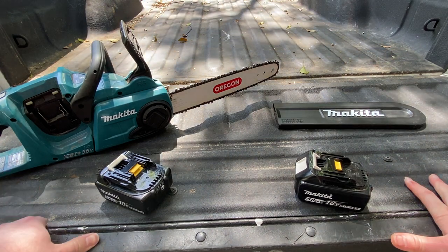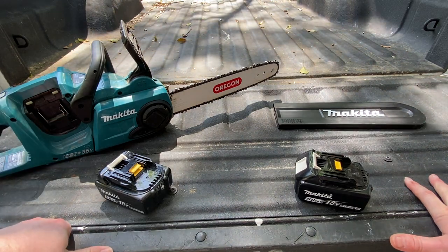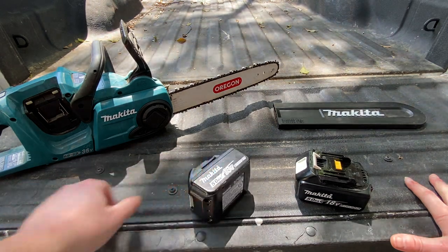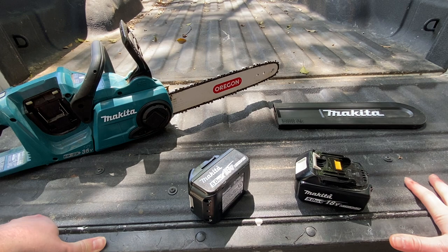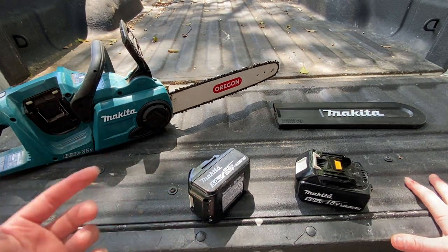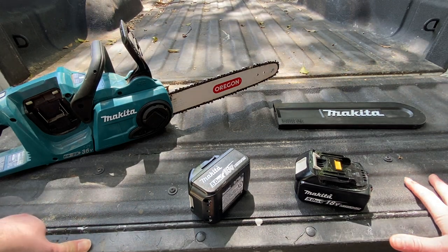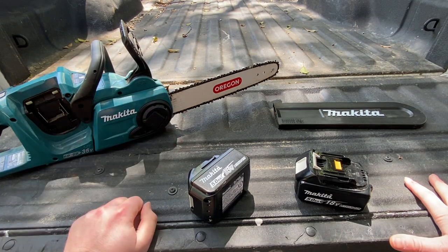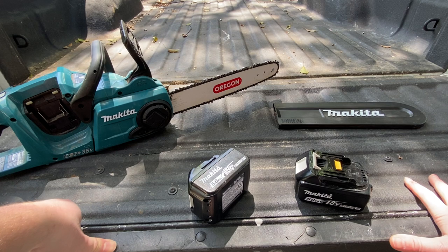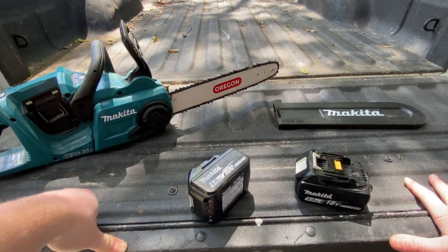Other than those complaints, the chainsaw itself works fantastic. Never really had an issue with it so far. It is very battery hungry — I'd say you're going to need four sets of batteries to run it nonstop, swapping between one or two chargers. Give it some time to cool off once in a while and you'll be totally fine. The Makita bar and chain is okay, but I'd definitely recommend switching to something like an Oregon — I noticed definite performance improvements by upgrading the bar and chain right off the bat.